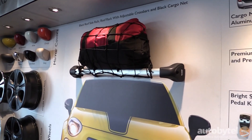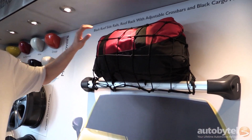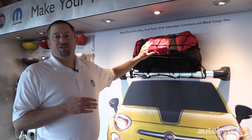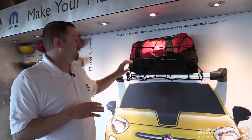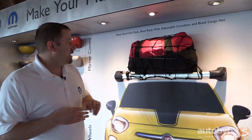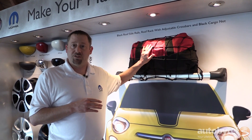Since this is a small CUV, it's definitely an active lifestyle vehicle for people. So we have racks and carriers to enable that kind of lifestyle, whether it's a basket to carry extra luggage, a bike rack to head out to the mountain for the weekend, or your kayak or waterboard to head to the beach.